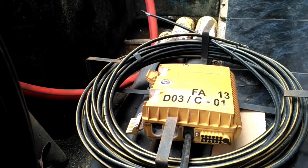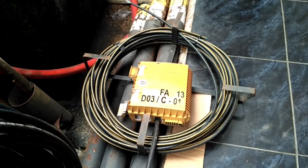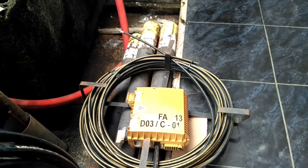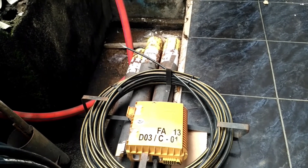Mungkin sekian penjelasan tentang slack hanger ini. Semoga video ini bisa bermanfaat bagi kita semua. Alhamdulillah, Wassalamualaikum warahmatullahi wabarakatuh.